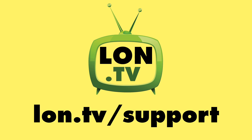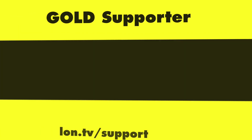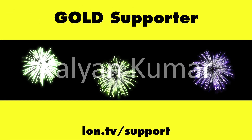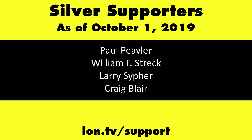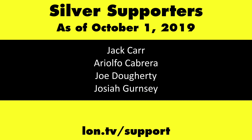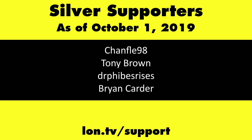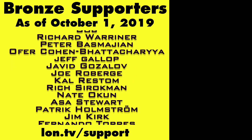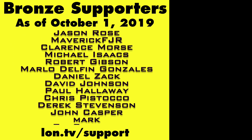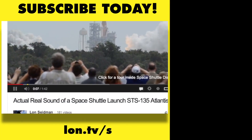This channel is brought to you by the lon.tv supporters, including gold level supporters: the Four Guys with Quarters podcast, Chris Allegretta, Tom Albrecht, Brian Parker, and Kalyan Kumar. If you want to help the channel, you can contribute as little as a dollar a month. Head over to lon.tv/support to learn more. And don't forget to subscribe — visit lon.tv/s.